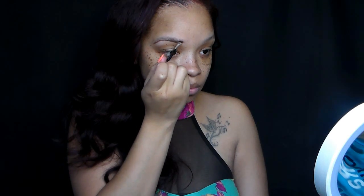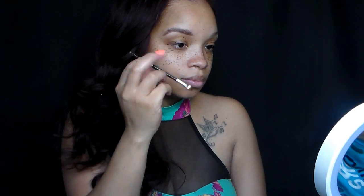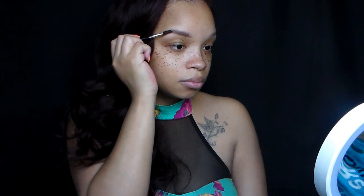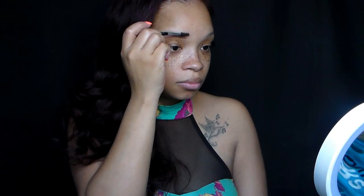Then you're going to slightly take your brush upward and take the product into the rest of the hair and blend that out. And then you're just going to fill in the rest of the hair. Use your spoolie to blend those brows. Ladies, remember the spoolie is your best friend when doing brows.